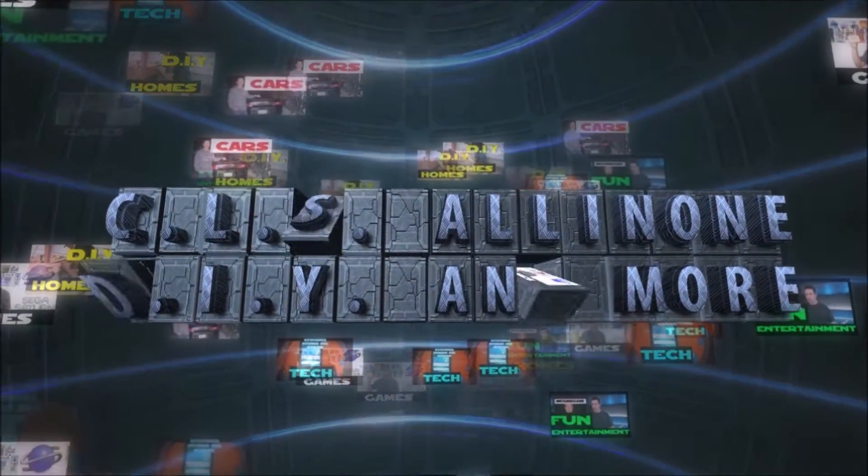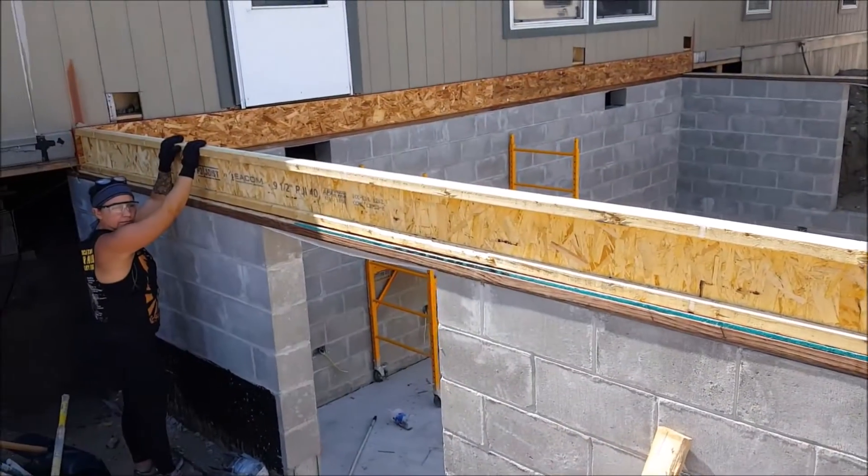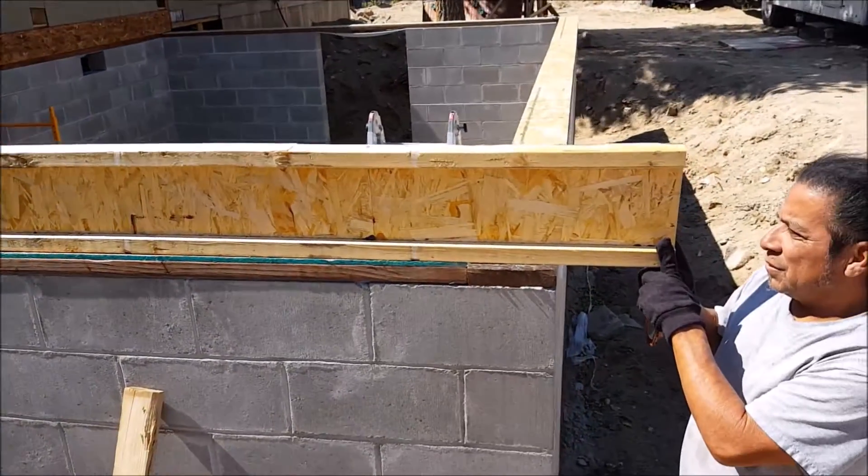Hey, what's up everybody? This is CLS All-in-One. In this video, I'll be demonstrating how to roll a joist on a basement addition.